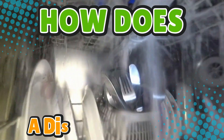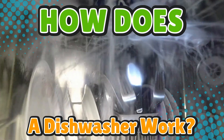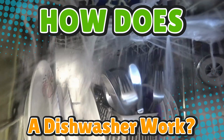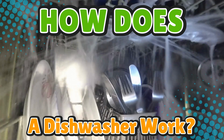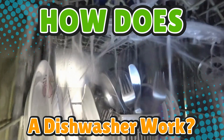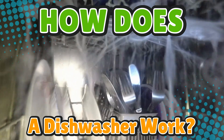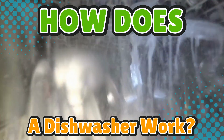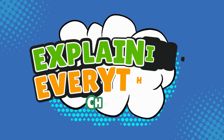You asked: how does a dishwasher work? If you've ever loaded one up, pressed a button, and magically pulled out sparkling clean plates like some kind of kitchen wizard, you might have thought — seriously, what's happening in there? Because let's be real, most of us just slam the door shut and hope for the best. Well, buckle up, because today we're cracking open the steamy, splashy, surprisingly high-tech world of dishwashers without actually getting ourselves soaked.